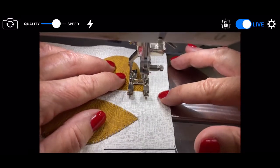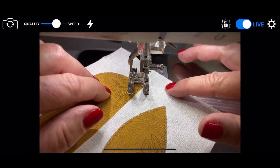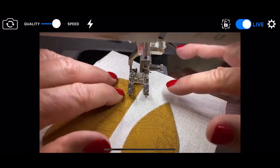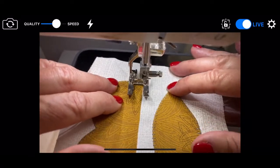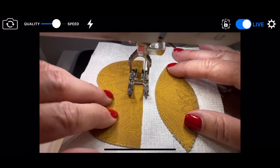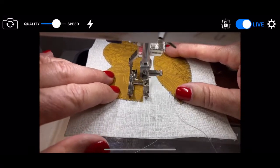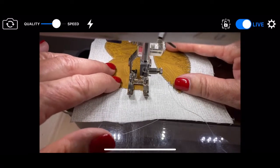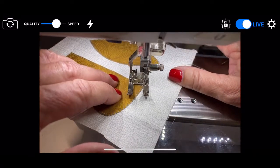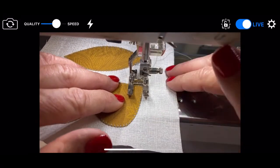There we go — nice, I got it right on the corner. I'm going to take it all the way to the end so we can really look at it. On my flowers the stems are really, really skinny, and I'm not quite sure what I'm going to do about that, to be quite honest. I may just sew down on each side and call it a day. And cut.